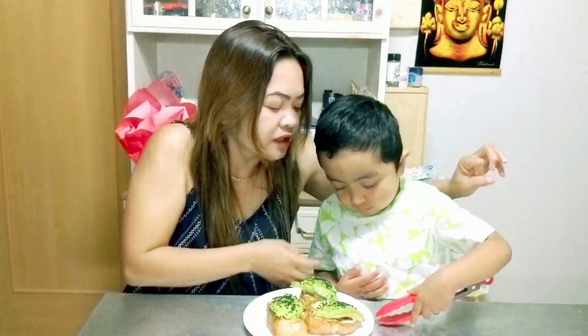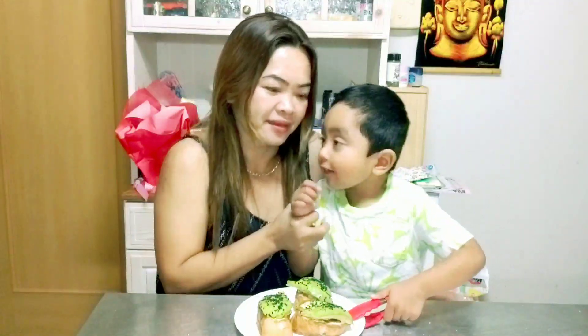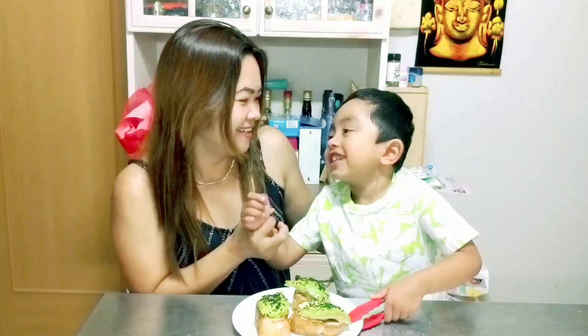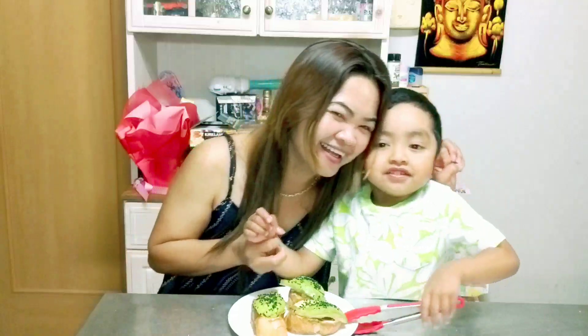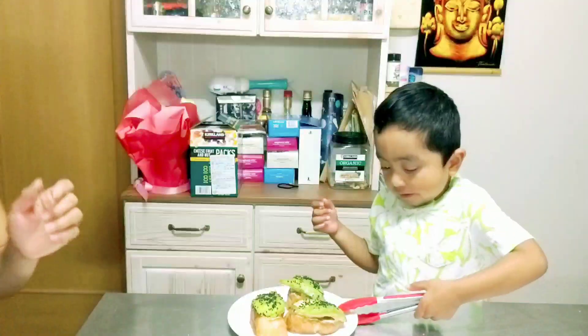Thank you for watching! See you on our next video. Thank you guys. Bye! Good job!